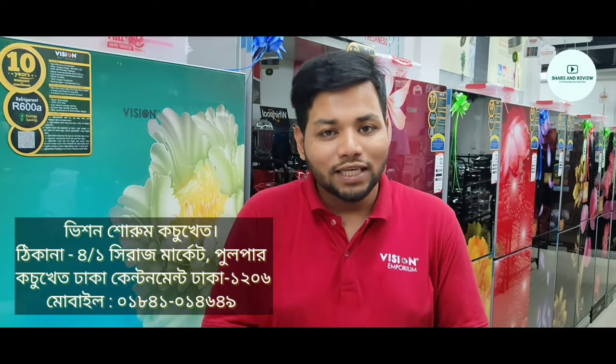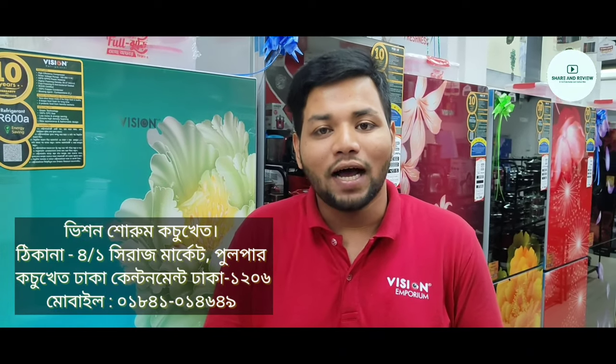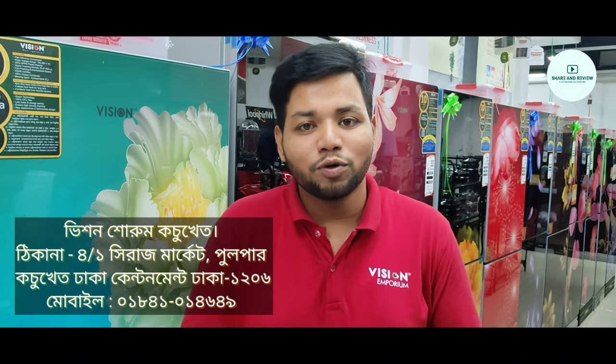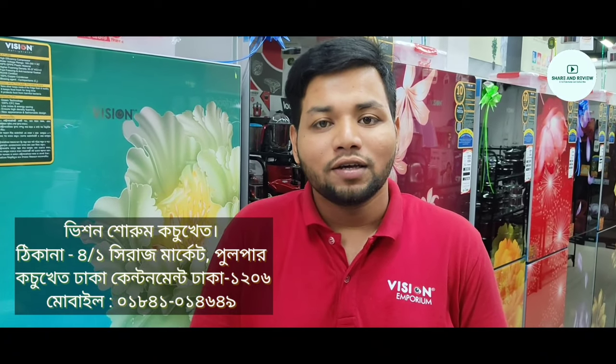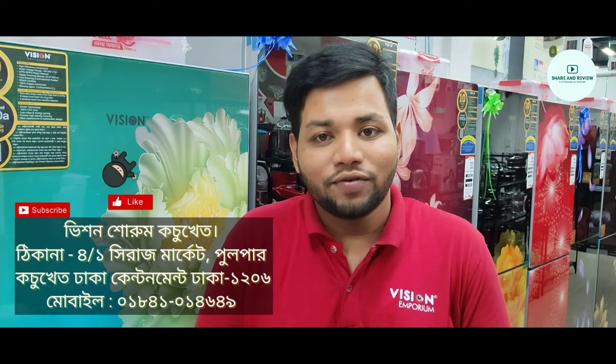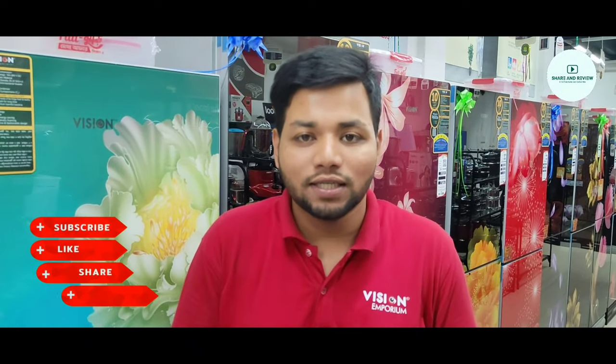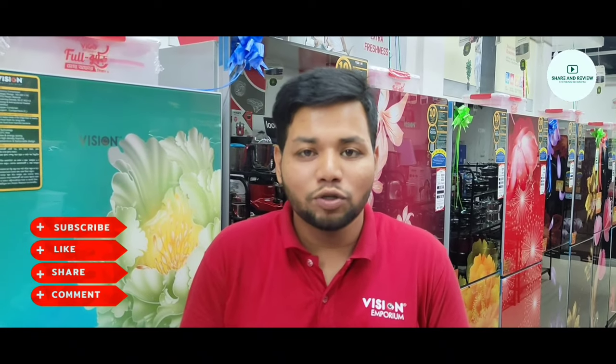Asalaamu alaikum. Hello everyone, how are you all? Welcome everyone. Today we have a new video for you. We have a very important topic today. Please subscribe to our channel if you are new, and like, comment, and share this video.